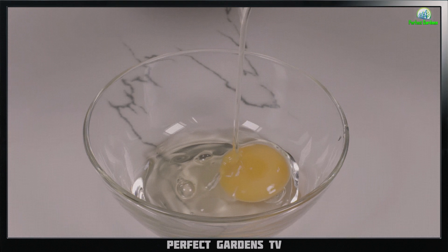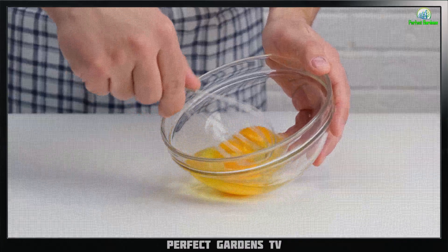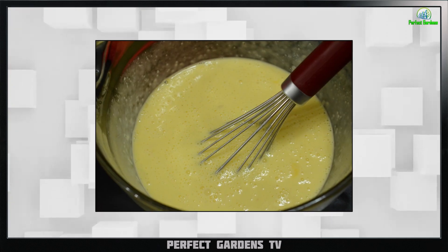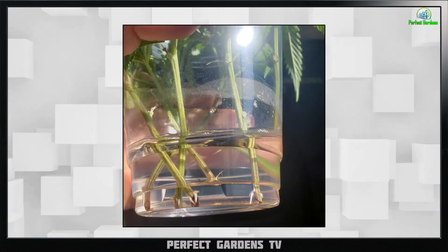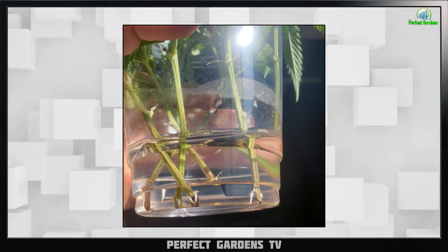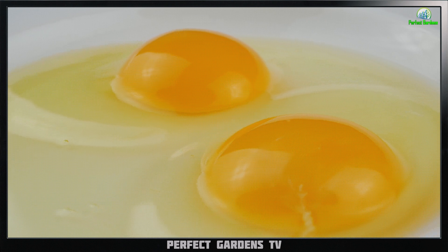Then you're going to want to crack a couple of eggs. If you grow your own chickens, it's going to be even better. After you crack them, just mix up the yolk and the white part, and that's going to be your cloning gel. I give you my word — use Drops of Balance for the water soak and eggs for your dip. As long as the cutting is semi-healthy, you're going to get 100% success. They're going to grow stronger and you'll never purchase another cloning material again.